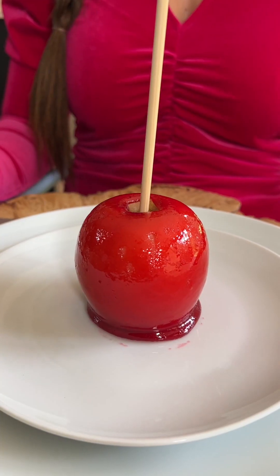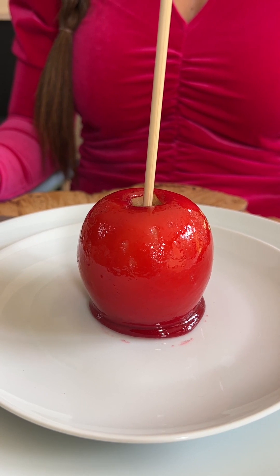I'm going to show you the formal British way to eat a candy apple. Candy maker William Kolb is credited with inventing the first candy apple in New Jersey in 1908.